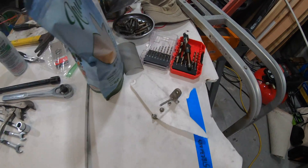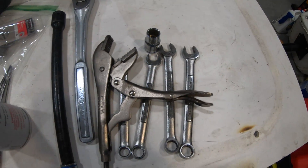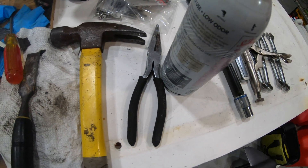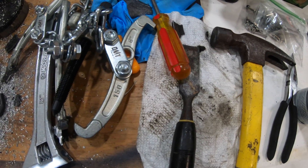This is a shot of my operating area and all the different tools I had to use to get that bearing out. I'll know in the future to get the proper tool, but since this is probably going to be a one-time deal, I didn't want to spend $100 or more on a tool I'd use only once.